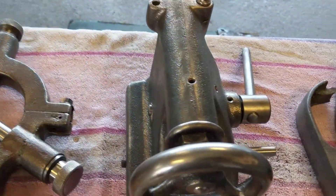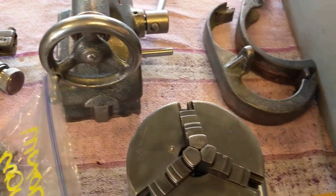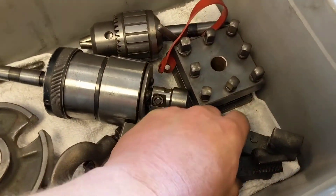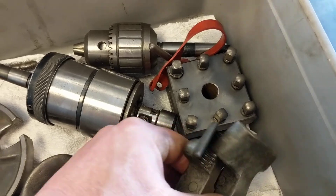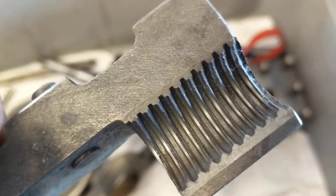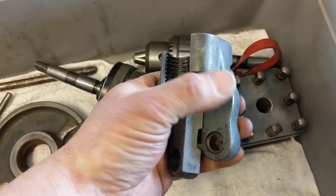All my hard work sanding and painting is gone, but it needs a few parts — primarily a half nut assembly. These are worn right out; you can see that close in the video, but we're looking for a set of those.